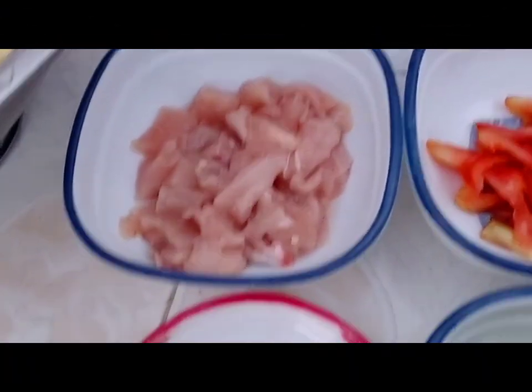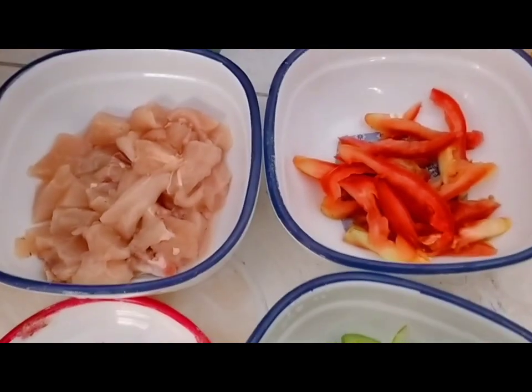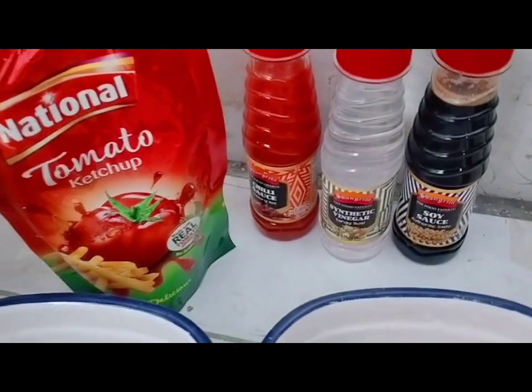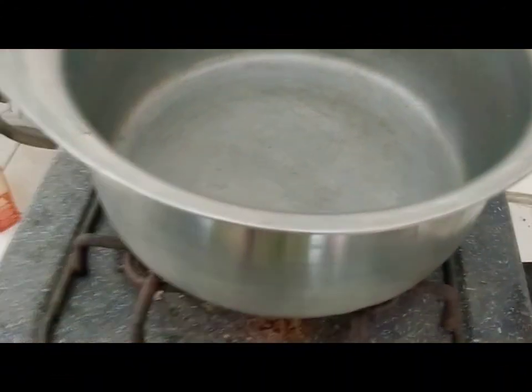Now we are going to start our recipe. Chilies, ginger and garlic paste, capsicum and tomatoes, tomato ketchup and sauces, chili sauce, vinegar, soya sauce and chaat masala. Now let's go to our recipe.